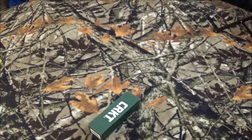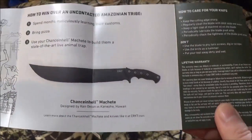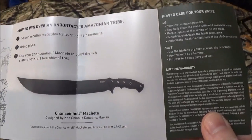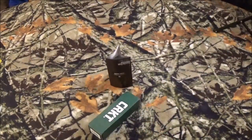Now, before we get too much further, as usual, CRKT inside the box gives you some of their propaganda. And this one seems to be on the Chance in Hell machete, designed by Ken Onion. I don't really have a huge need for machetes, but I'm a Ken Onion fan, so you never know — one day that might bring its way here on the channel.